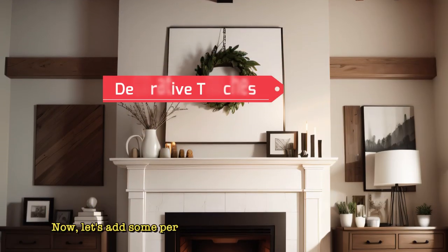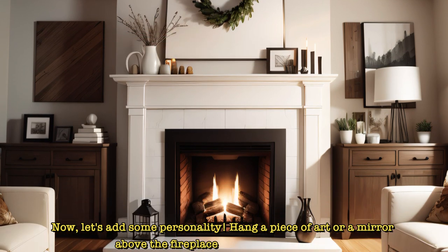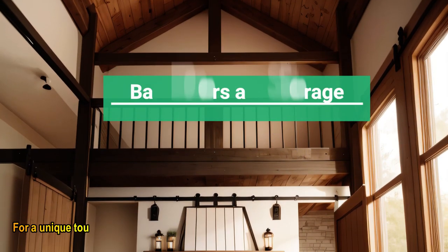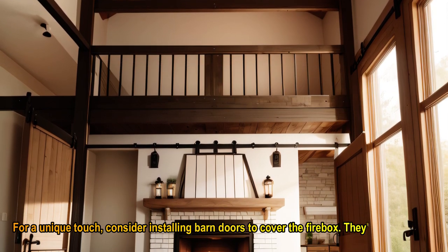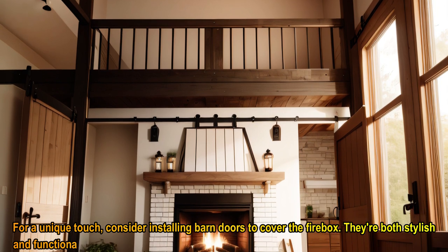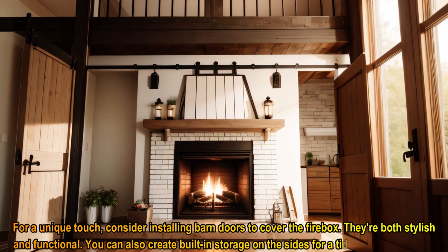Now, let's add some personality. Hang a piece of art or a mirror above the fireplace to complete the look. For a unique touch, consider installing barn doors to cover the firebox — they're both stylish and functional. You can also create built-in storage on the sides for a tidy, organized space.